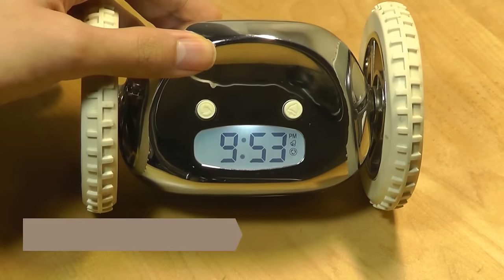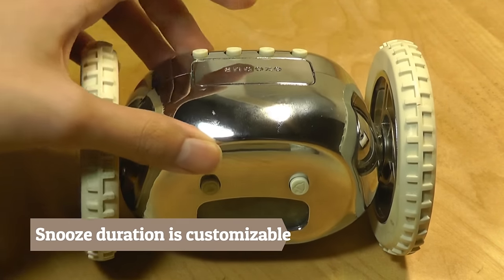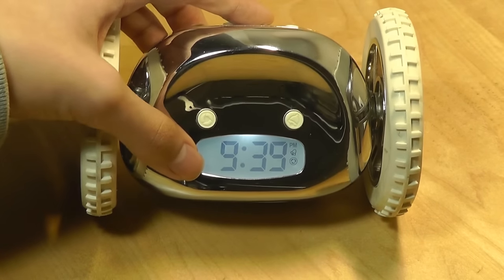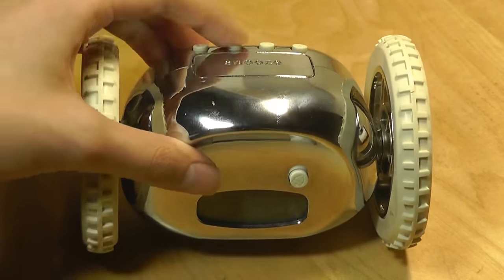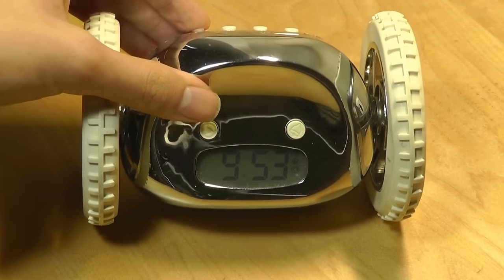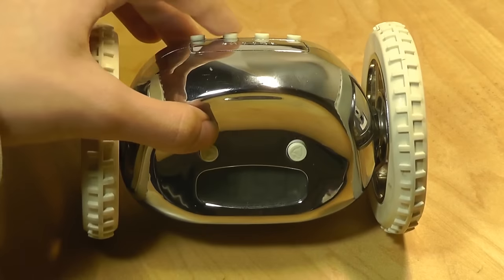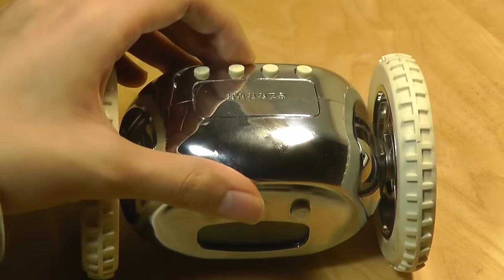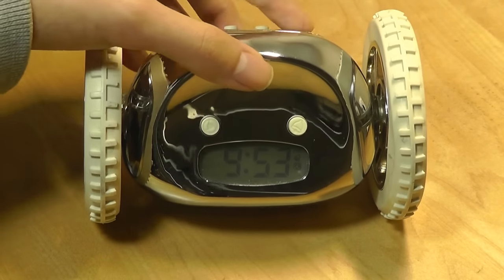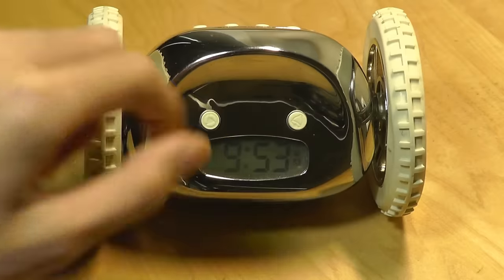Tapping the snooze key once also turns the backlight on, which is very visible in the dark. The keys correspond as follows: A means alarm, and you tap it once to set up the alarm — right now it's set at 9:39. H and M are for setting the hour and minutes respectively, correlating directly to those functions. Tapping H moves the hour and M moves the minutes. There's also a T key to set the time if it needs to be adjusted; tap once more to finalize it or wait a few seconds for it to stop flashing.